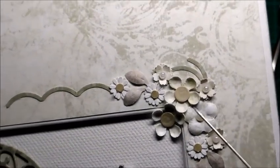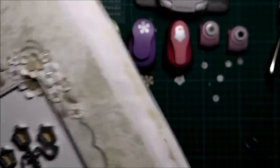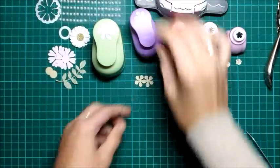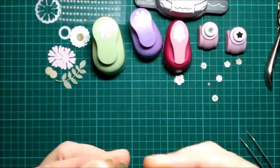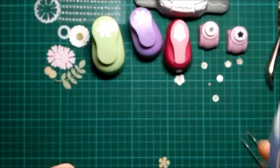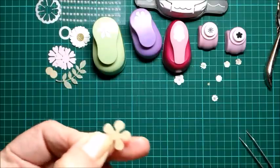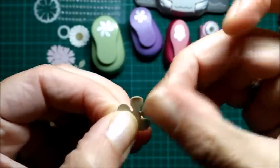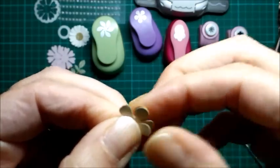La siguiente sería esta. Como veis, está combada hacia adentro. Porque luego la siguiente sí que está al revés. Para esta utilizamos este troquel, que es un poco más grande. También utilizo dos. En este caso, para reforzar como queda hacia arriba, lo que hago es poner dos juntas. Y sencillamente pegarlas, ajustarlas bien. Esto como siempre os digo, sobre tapete.